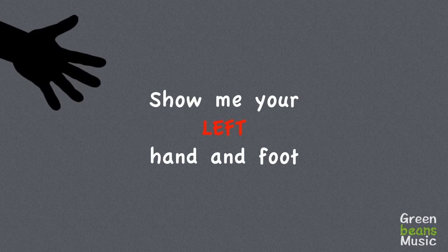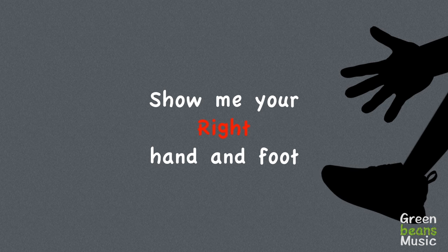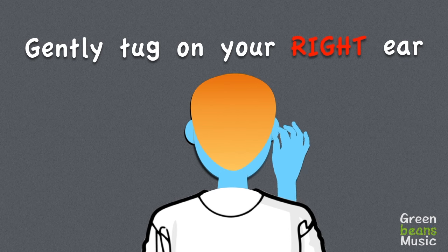Now let's put it all together. Show me your left hand and foot. Show me your right hand and foot. Wiggle your left ear, gently tug on your right ear.